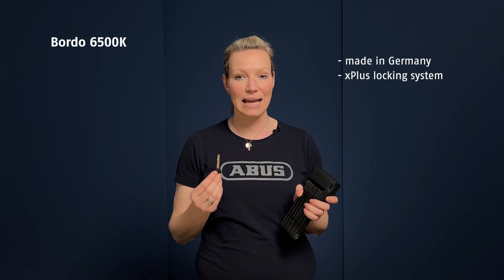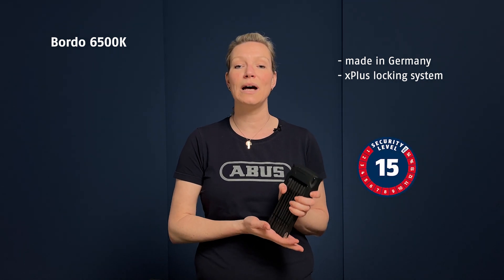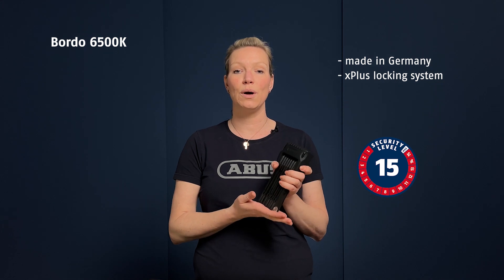This is the Bordeaux 6500K. It is a made-in-Germany product with a very high quality locking system. It is ranked at security level 15 of 15, which makes it one of the safest Bordeaux products.